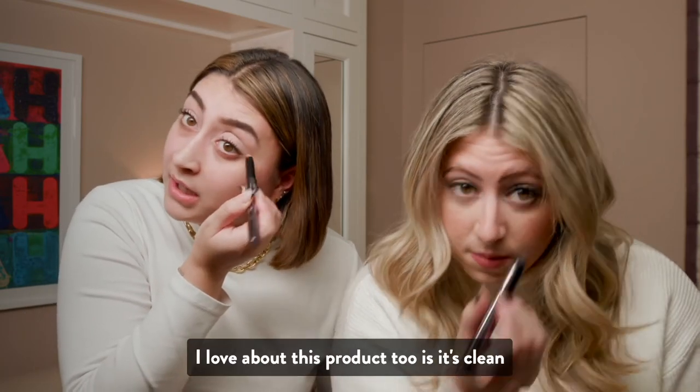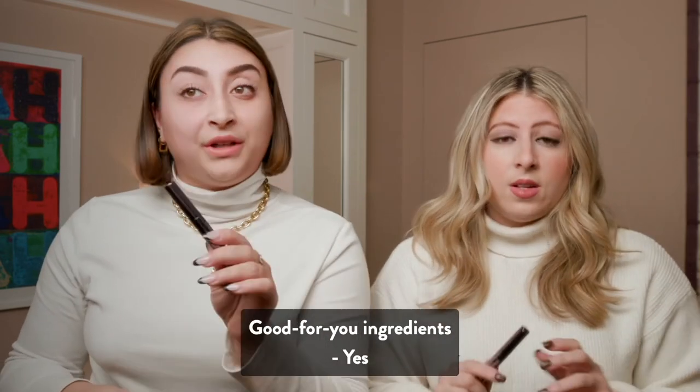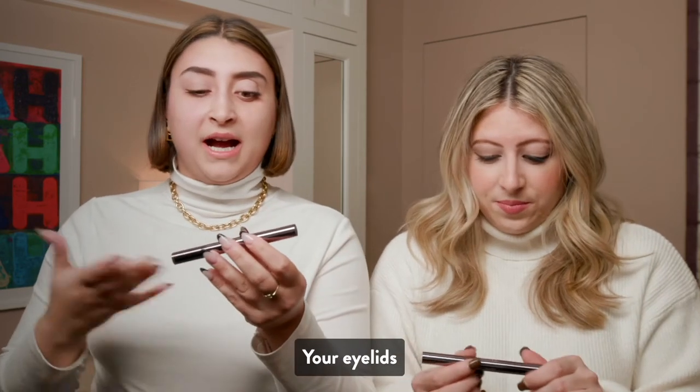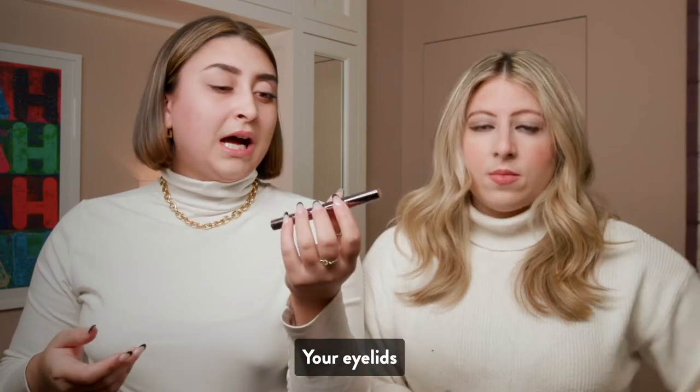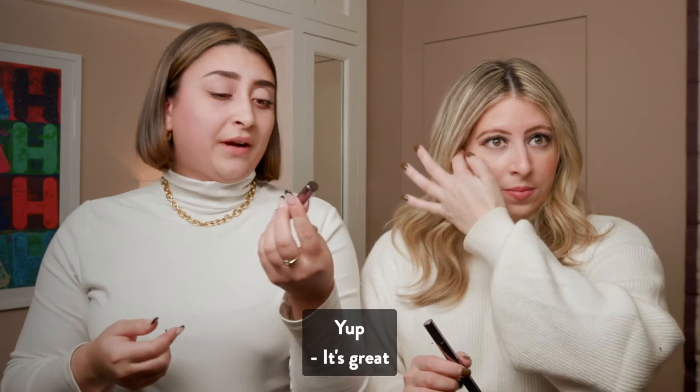One thing I love about this product too is it's clean, cruelty-free. Also, it has really good, good-for-you ingredients. It has vitamin E — it really nourishes your skin, your eyelids. If you have sensitive skin, it's perfect for you. It's so great.